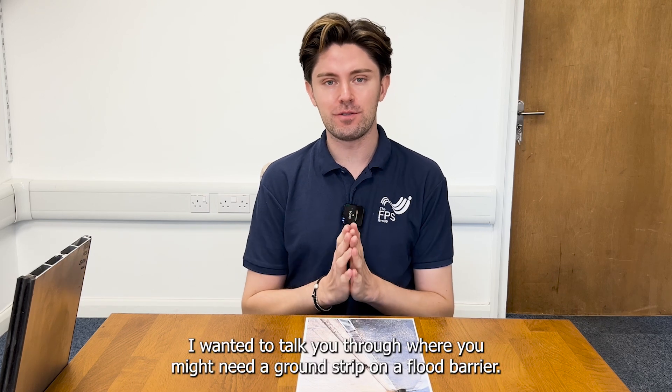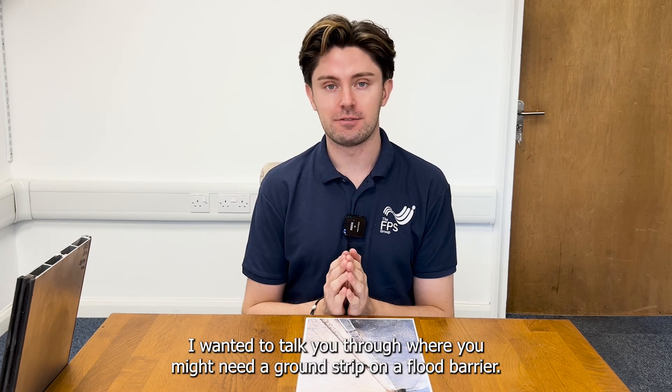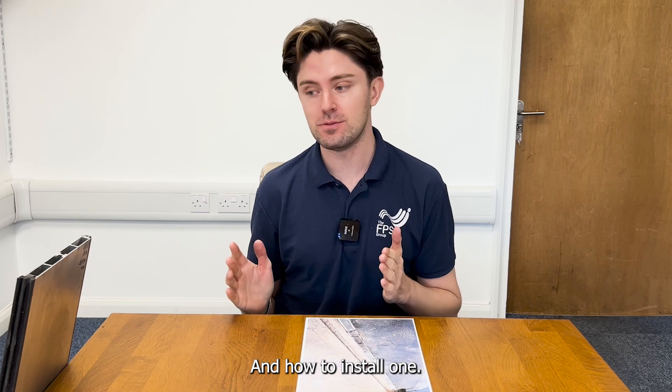Hello! I wanted to talk you through where you might need a ground strip on a flood barrier and how to install one.